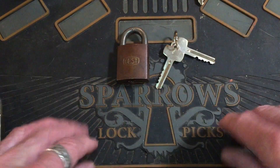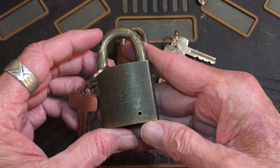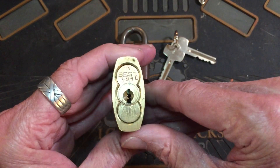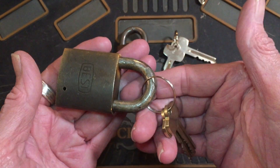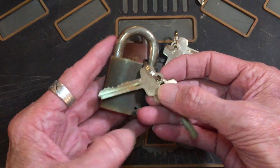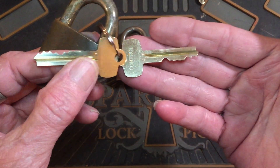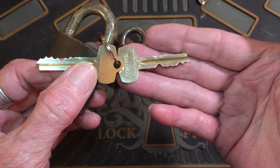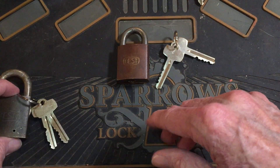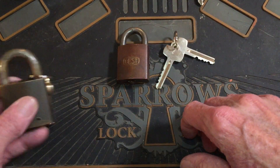By the way, Thumper sent me this lock — he wanted something done and it came to him without a core. Well Thumper, you've got a core now! I'll be sending this back to you with the other locks, or if you want it in a hurry I'll send it back right away. Here's your biddy — have fun. There are no tricks in it, no special pins, it's all original stuff.